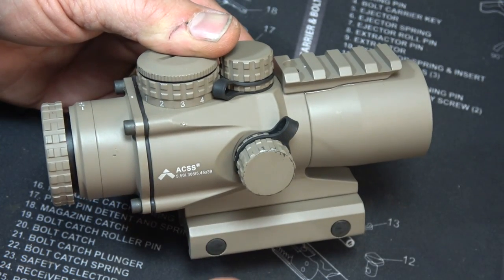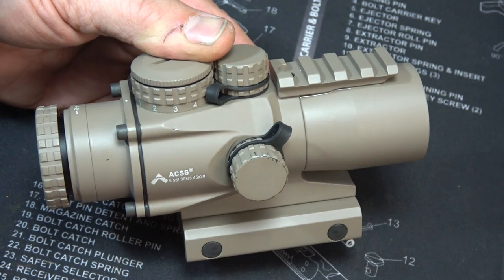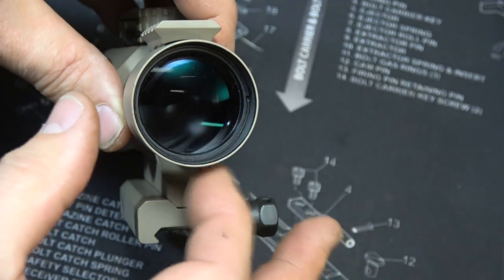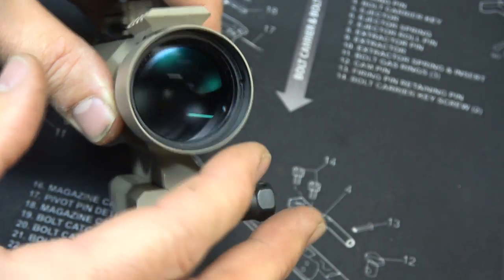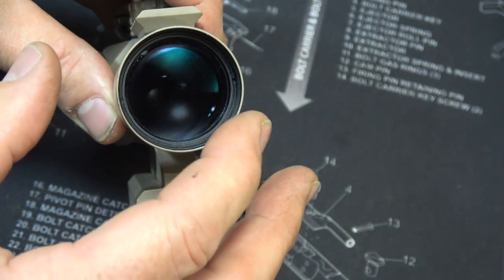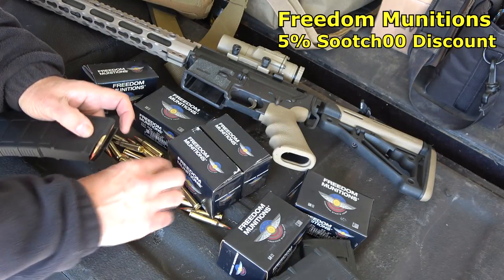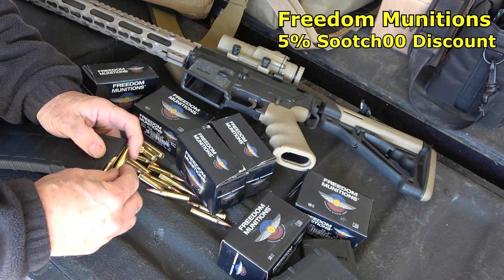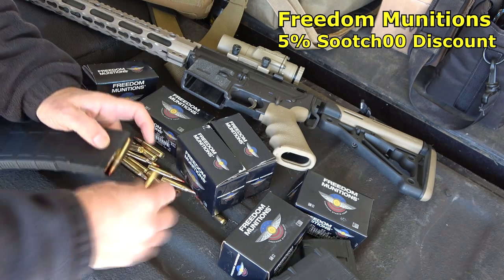The 3X Prism does come with scope caps. These scopes are multi-coated and the glass is really nice for the price, though it is reflective, so the anti-reflective device that screws into the front would be very helpful. Thanks to Freedom Munitions for sponsoring the ammo — you get a 5% discount on the Freedom Munitions website.